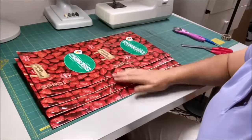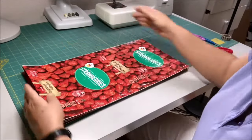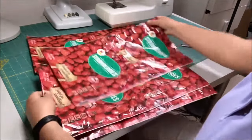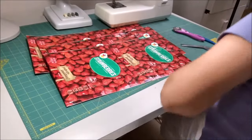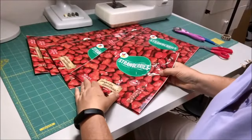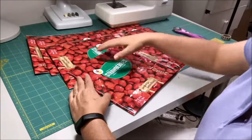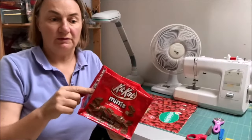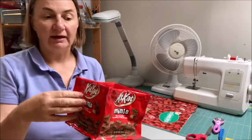Once I have four panels of this size sewn, I lay them on top of each other, line them all up, and make sure they're all the exact same size. Then I need a bottom for the bag, so I grab another panel and measure it to make sure it's the same width as the bottom of all four sides.